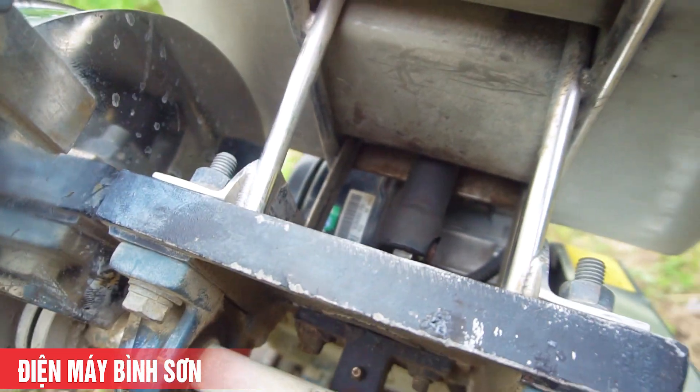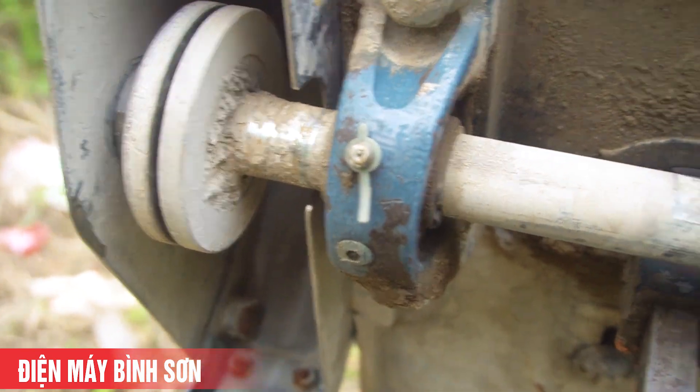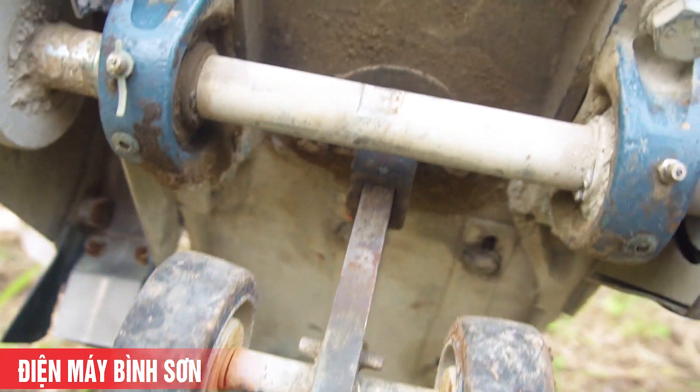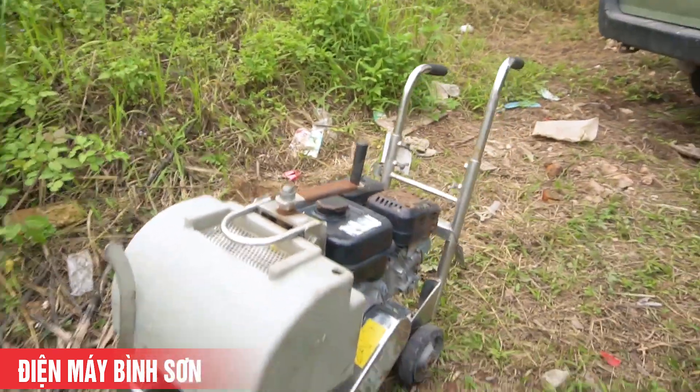Bên trong có bi gối. Hàng này là nguyên bãi về chưa vệ sinh. Có chiếc máy này thì chắc chắn công việc của các bạn sẽ nhàn hơn rất nhiều.